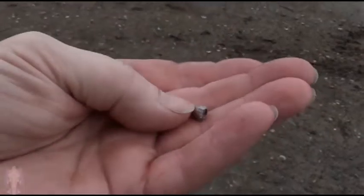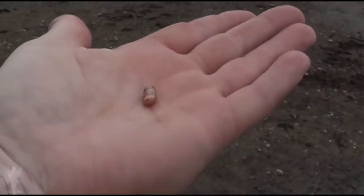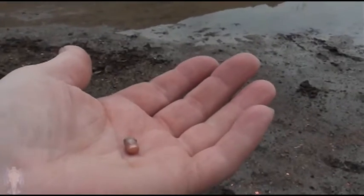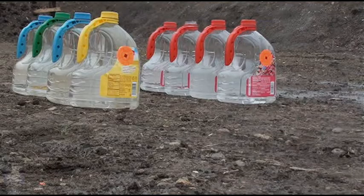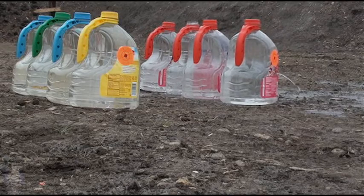That is the CCI mini mag. It's about two and a half jugs, so that's about 14 inches of penetration. And that's the Federal.